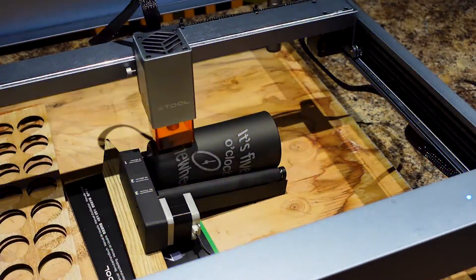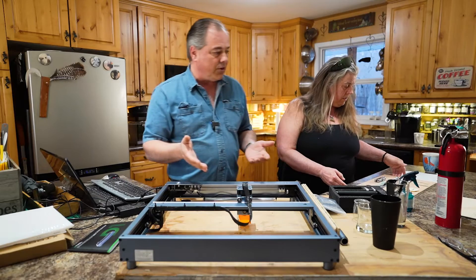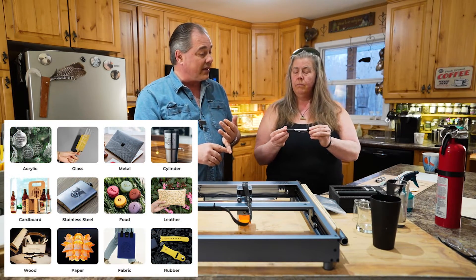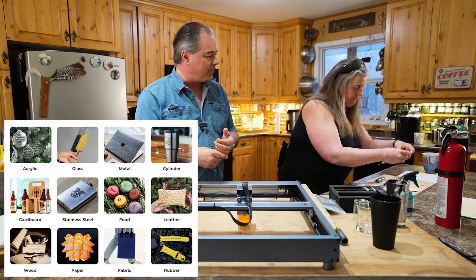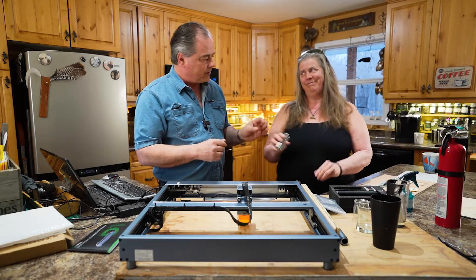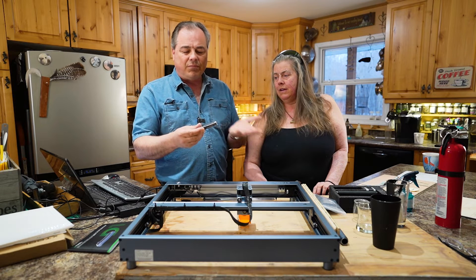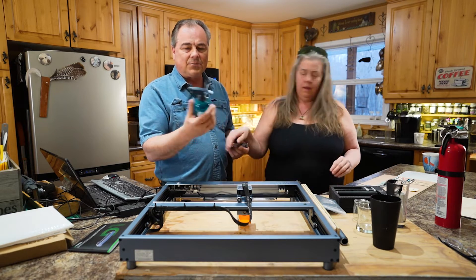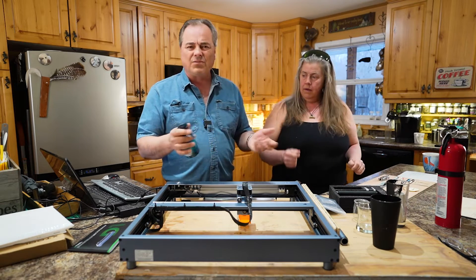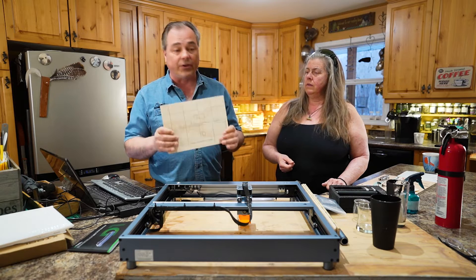The rotary tool is adjustable so you can do smaller sizes. You can engrave wood, stainless steel — Tara's been doing some pens today, and someone was interested in getting some custom ones. She also got her Leatherman engraved in stainless steel with no preparation required. By no preparation I mean a clean surface — no oils, dirt, or grime. I just put some 70% IPA in a spray bottle and wipe it down.